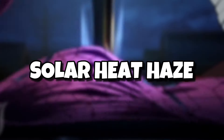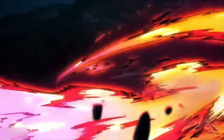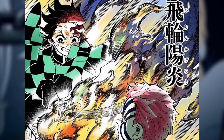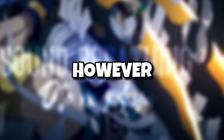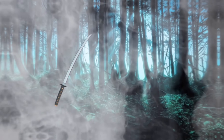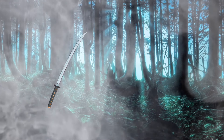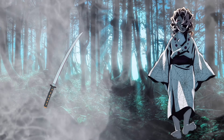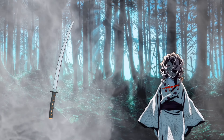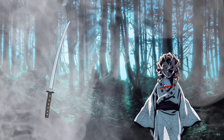Sixth form: Solar Heat Haze. This is easily one of the most clever sun breathing techniques around. It involves a sword slash covered in a haze that seems easy to avoid. However, that's where Solar Heat Haze proves to be quite damaging. The haze covering the blade is meant to distract enemies from the fact that the blade has already slashed them, making them dodge the blow well after it has already struck them.